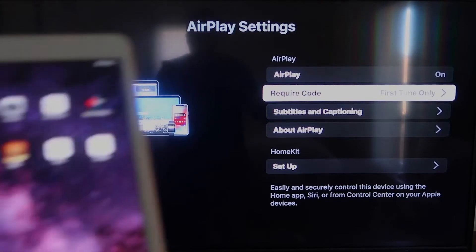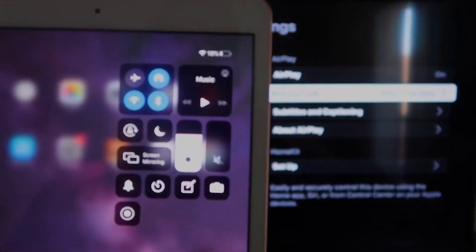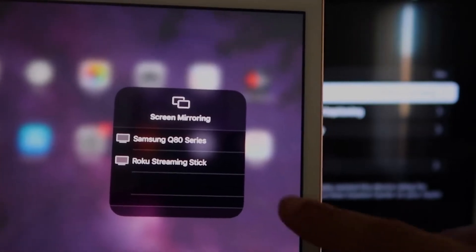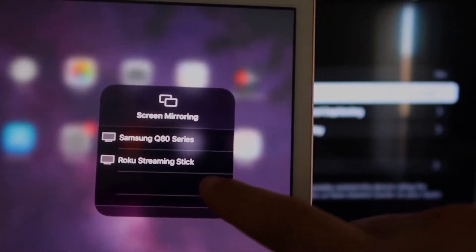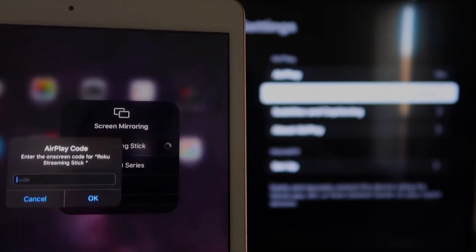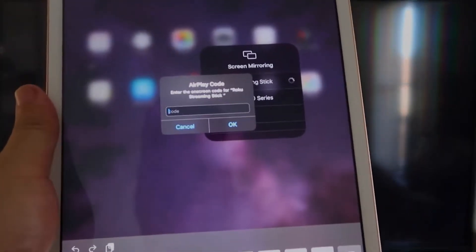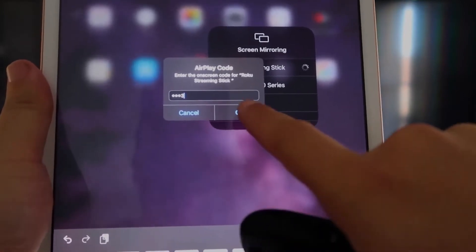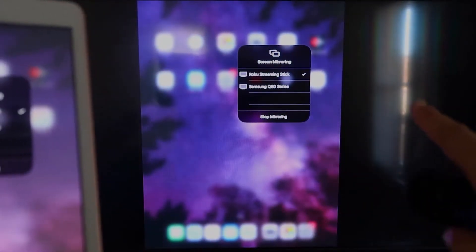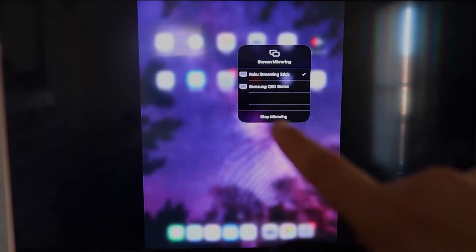Now we're going to go over to our iPad. On the top right corner, swipe down — it brings up this menu, and you'll see where it says Screen Mirroring. Tap on that, and right away I have two options that show up, but right there it says Roku Streaming Stick. Tap on that, it starts thinking. It's asking for the code that is on the TV — mine's 3393, yours will be different. Enter the code and click OK. It starts thinking, there's a check mark now, and as you can see, it is mirroring exactly what's on my iPad to my TV. If you want to stop mirroring, select the Stop Mirroring button on your iPad.